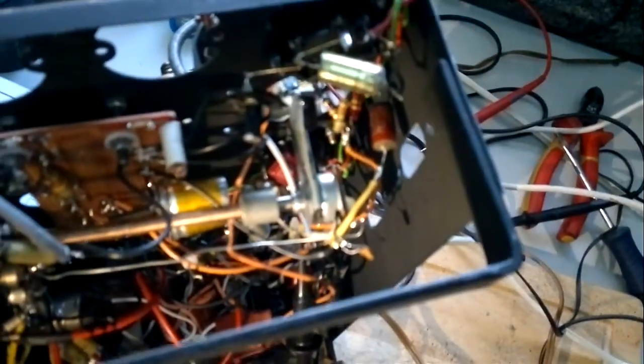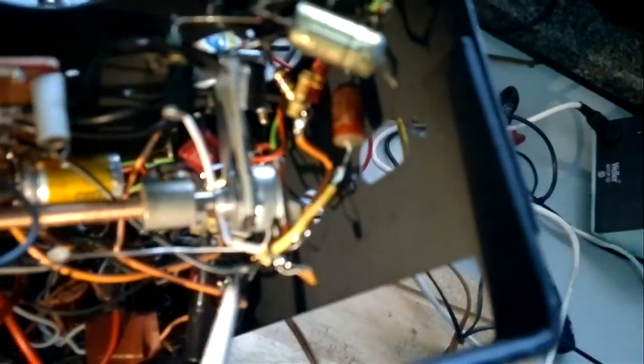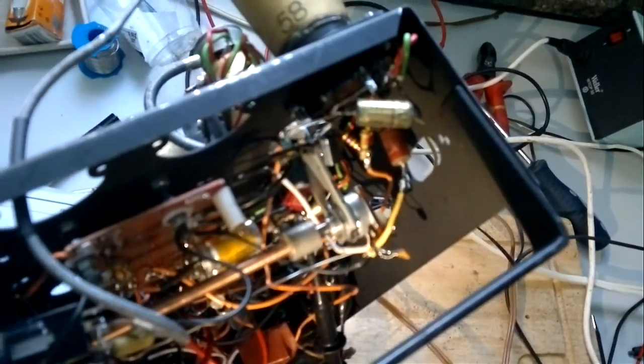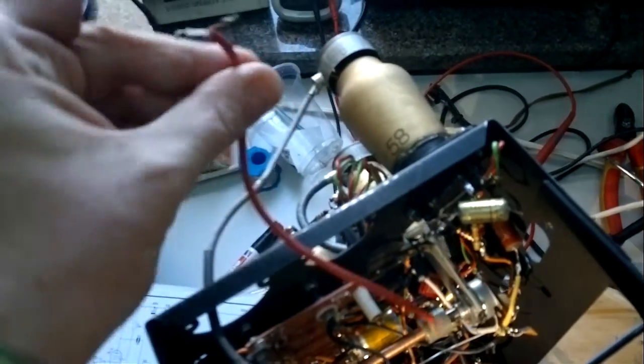I was also working on the hum and static. I changed the gain pot position from the front to the back, so the signal from the input tube now travels a very short path — only through this red 10 nanofarad coupling capacitor — straight to the gain potentiometer, and from there straight into the second tube. I'm still not 100% sure about the quality of this white wire; it is shielded, but it still seems to catch some static, so I may try a larger shielded cable.